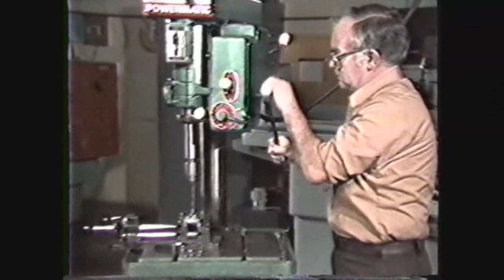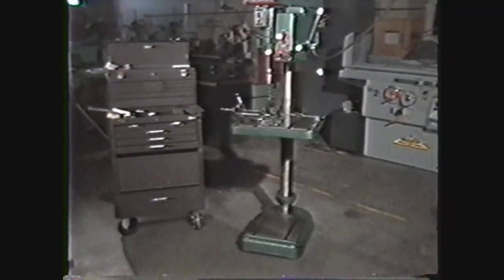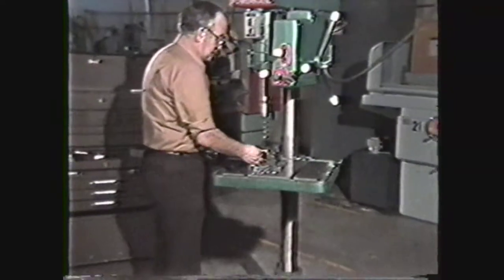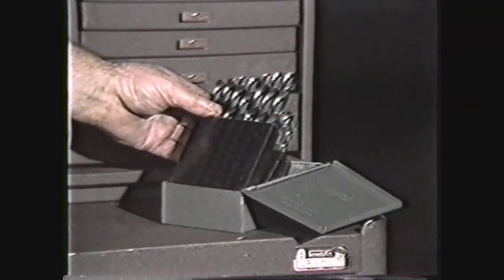Drill presses throw out oil and chips that collect on the floor around the press. Sweep up the chips and wipe up the oil so that you will have a safe working area. The sensitive drill press gets its name from the way the tool is fed into the work — the operator controls the cutting action by feel. Sensitive drill presses may be floor mounted or bench mounted and are generally used for light duty applications only, accommodating drills ranging from very small to one half inch in diameter.